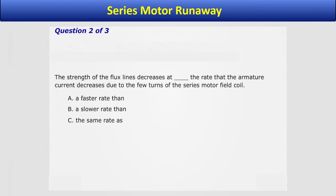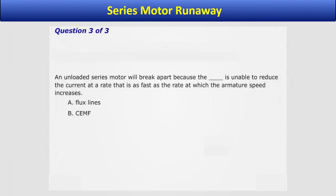How would you complete this sentence? The strength of the flux lines decreases at what rate that the armature current decreases, due to the few turns of the series motor field coil? Answer A: the strength of the flux lines decreases at a faster rate than the rate that the armature current decreases. The motor will break apart because the CEMF is unable to reduce the current at a rate that is as fast as the rate at which the armature speed increases. The answer is B — the counter-electromotive force, or CEMF.